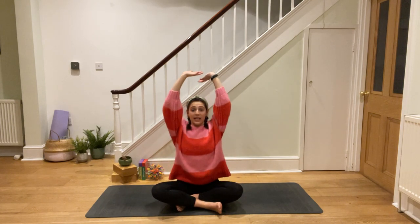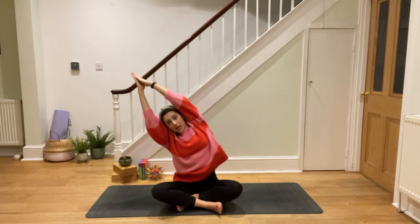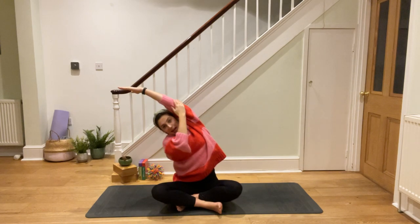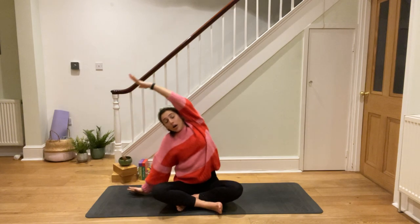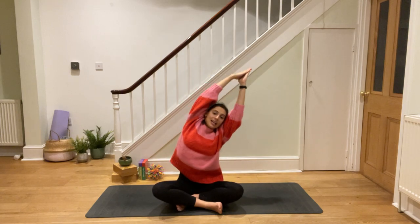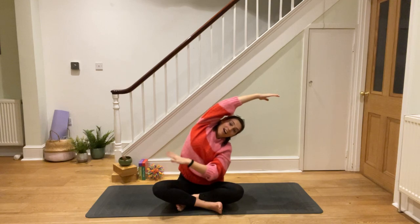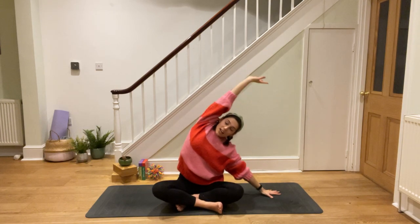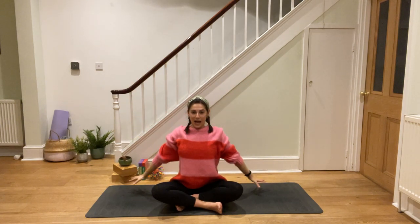We're going to take a big breath in. Can you reach all the way up to the sky, hands together, and then turn yourself into a banana and lean one way? Big stretch all the way down your side. You can always put a hand down to catch you. Big breath in to come up, take a big clap, and then lean like a banana the other way, feeling the stretch all the way down here. Coming back up and circling your hands down.